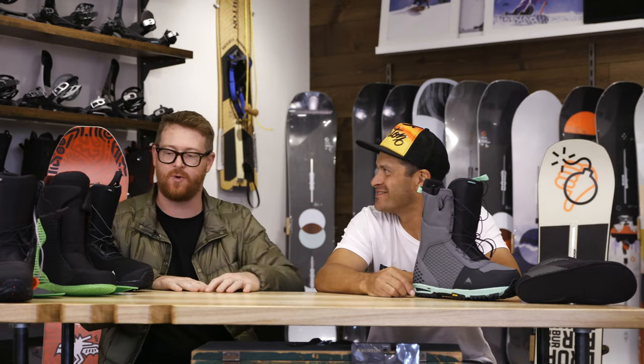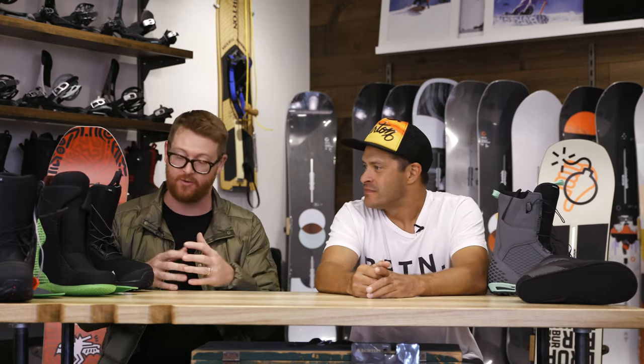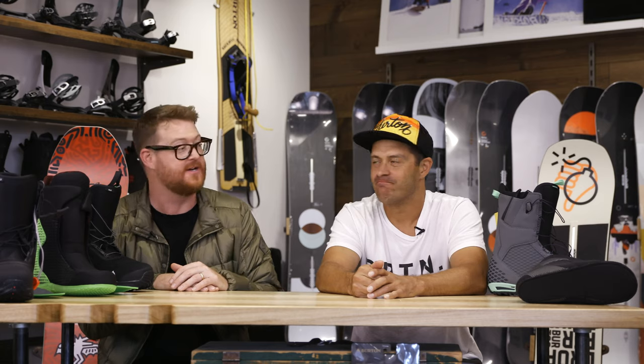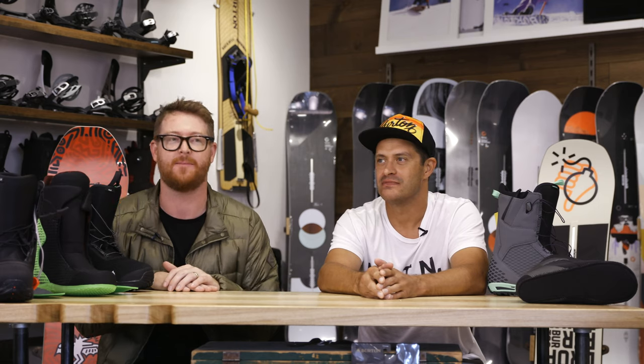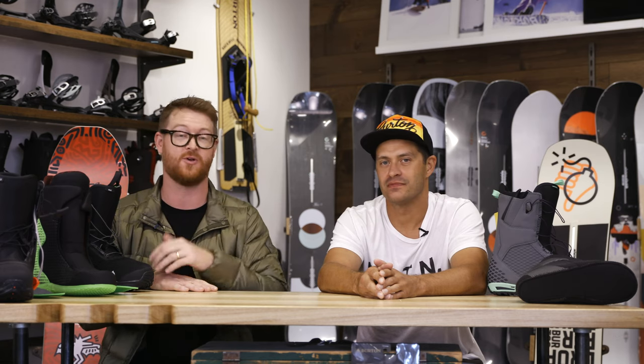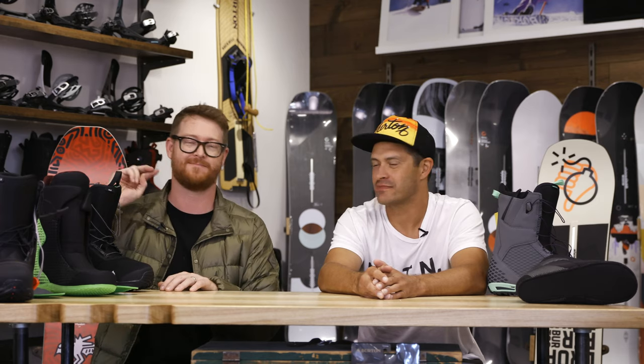Thanks for walking us through each of these boots. The all-mountain category is great. There are other boots within the Burton lineup that fall into that category, but we wanted to showcase some really key pieces that stand out: the Imperial, the Driver X, and the SLX. Jason, thanks again for being here. We're at the Burton Minneapolis store in uptown Minneapolis. Thanks for watching — if you want to check out these boots, select the link below in the description. Leave a comment or question, let us know what you think of the boots, subscribe to the channel, check out more videos, and hopefully we'll see you guys on snow.